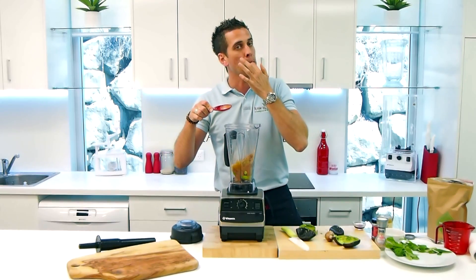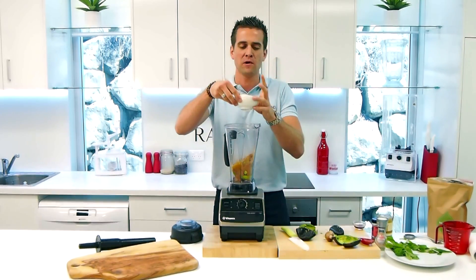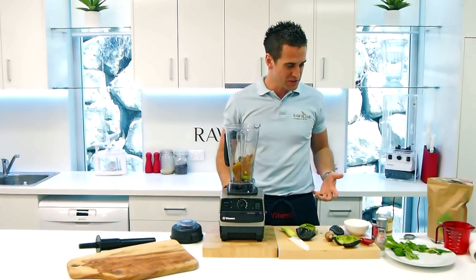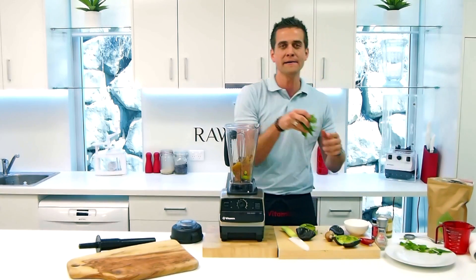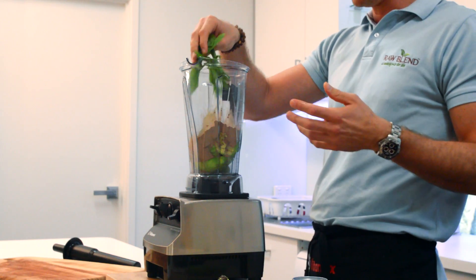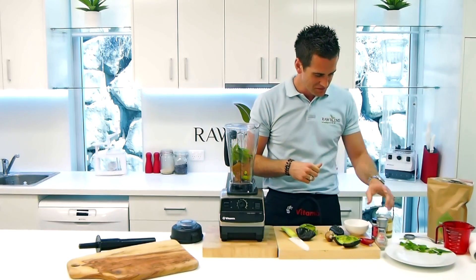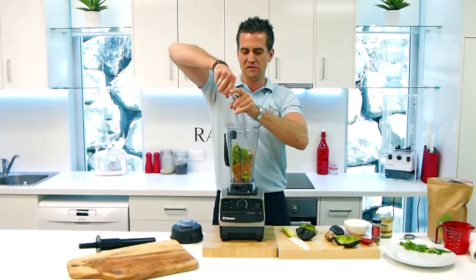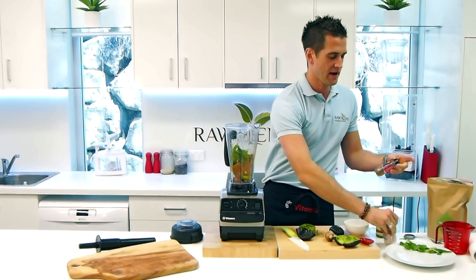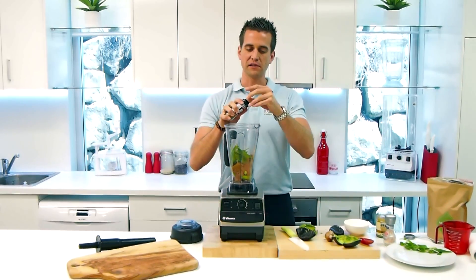And we're going to put in some dates as well — a little bit more sweetness in there, about five dates. So we need to add the mint in there for the mint flavor obviously, just a little handful of fresh mint. And a little sprinkle of Himalayan rock salt just to bring the flavor of that cacao — the chocolate — out. And some cinnamon, just a little sprinkle of cinnamon too.